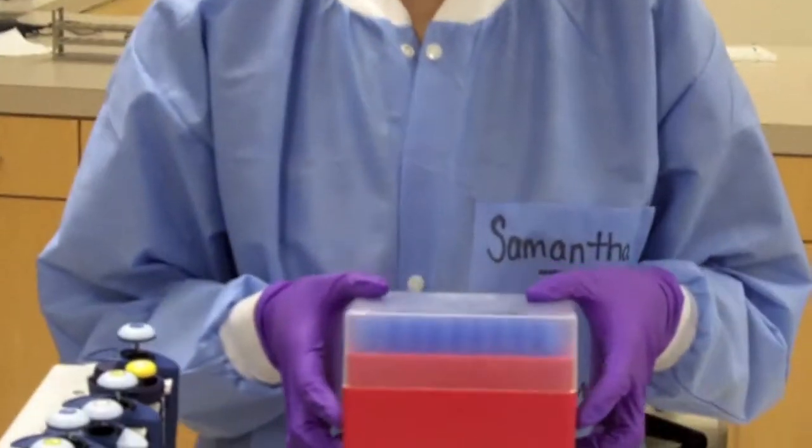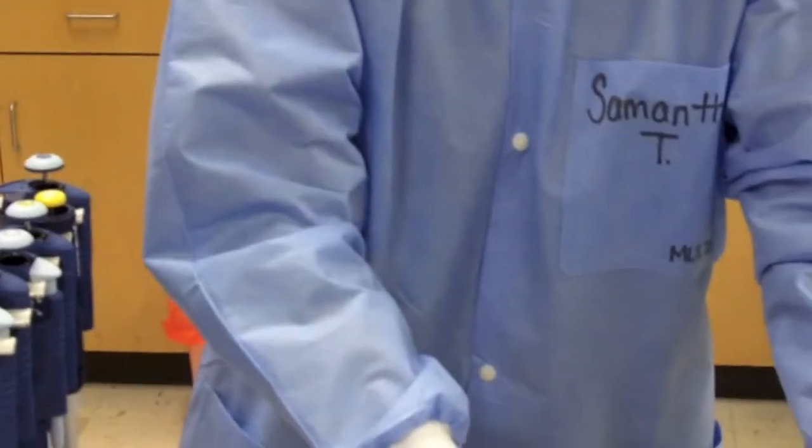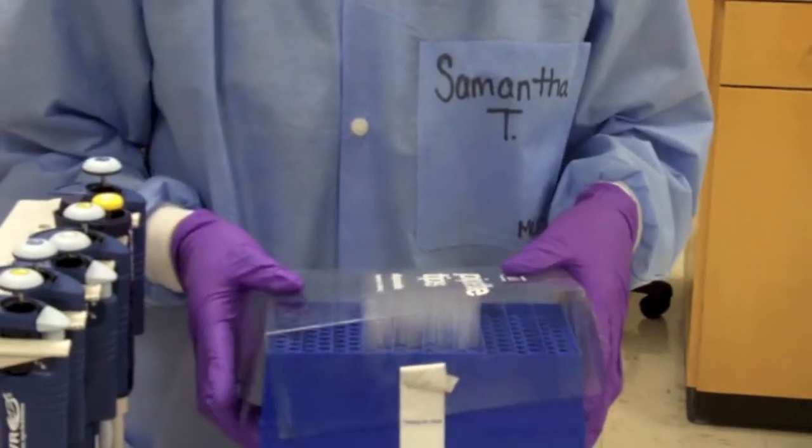Disposable plastic tips are attached to the pipette. The larger blue tips are for P1000, and the smaller tips are for P100. They are loaded into tip boxes, which are often sterilized to prevent contamination. Tip boxes should be kept closed if they are not in use.